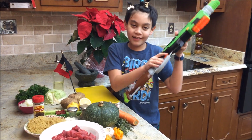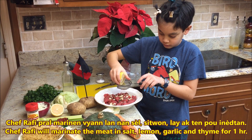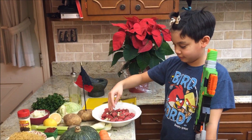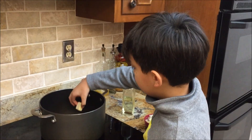First step, marinate the meat. Chef Rafi, pral marine et viande na, non sel, citron, l'ail, actin, pour ineptance. Don't put too much salt! Let the beef marinate for one hour. The beef will taste better that way.